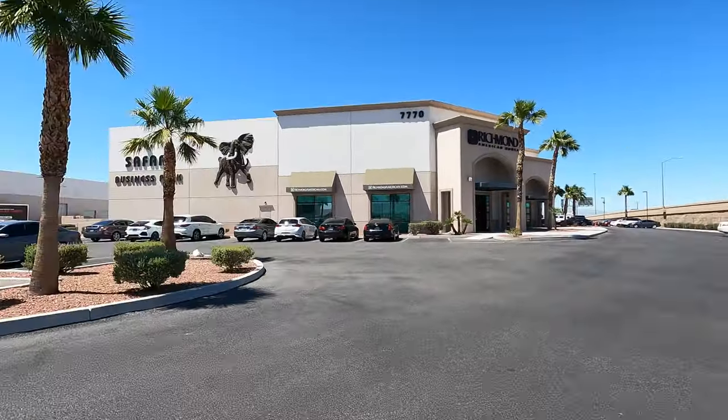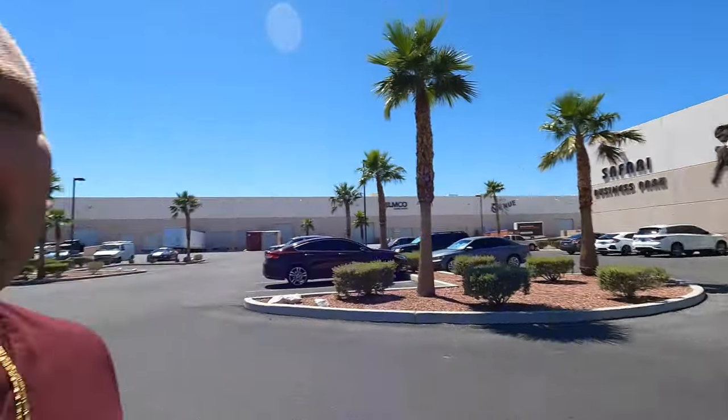What's up everybody, I'm back and we're going to the design studio for Richmont American Homes, located off Blue Diamond and the 15. We're going to meet a client, help spec out the home — we're going to do electrical, high and low voltage, and also take a look at some cosmetics, floorings, and all that good stuff. I'm going to bring you guys along today.